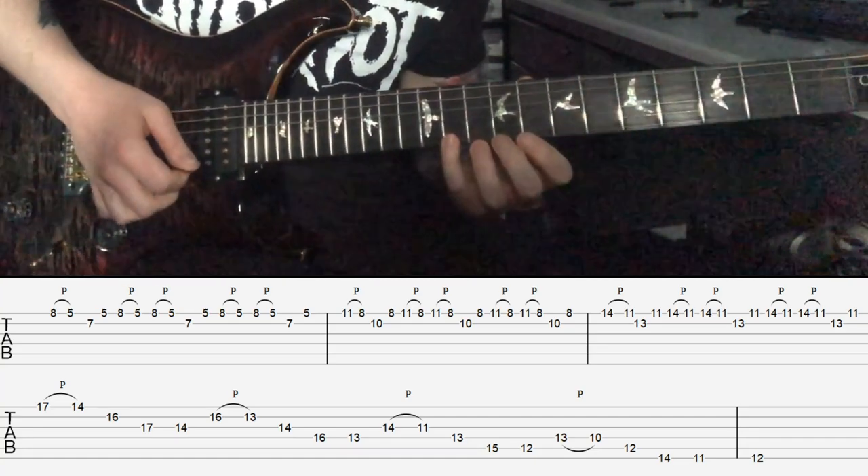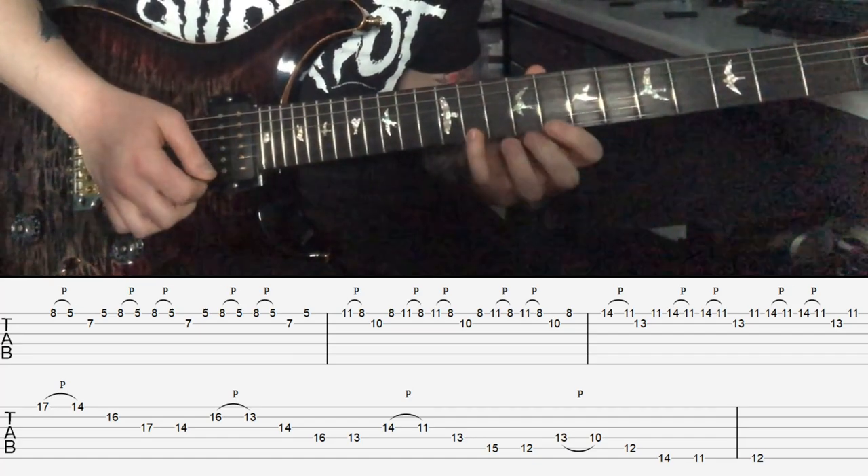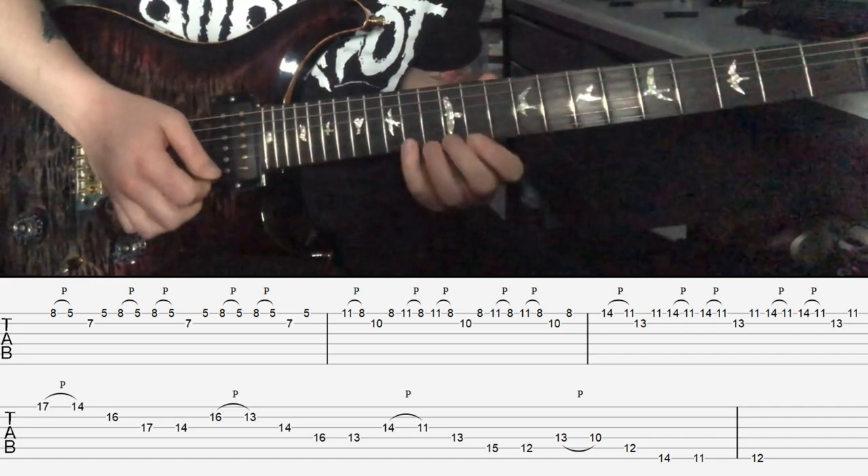Just like any diminished idea, if you move it up a further three frets you can keep going. So we'll move it up three frets, and then a further three frets.